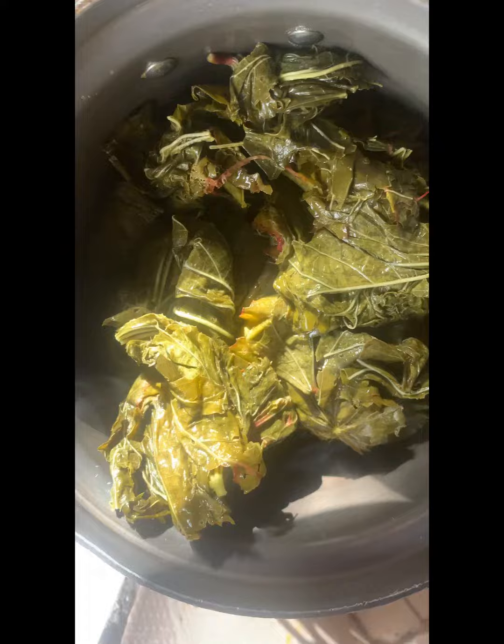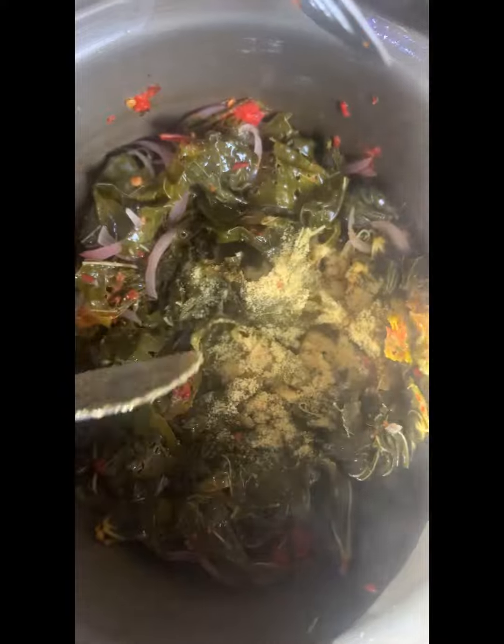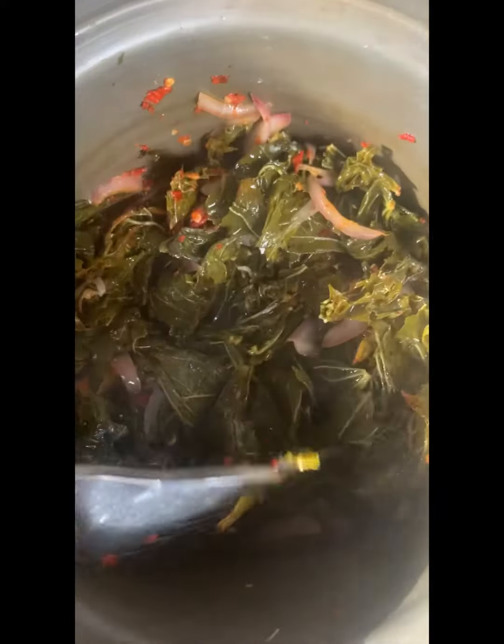The deliciousness of this soup, like I said, is in its simplicity. Put your oil, put your onions, put your rama and fry it until it's ready. The only things used to spice this are pepper, salt, maggi, and onions.